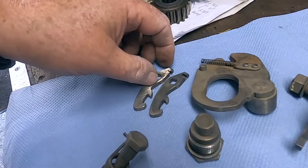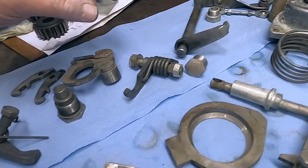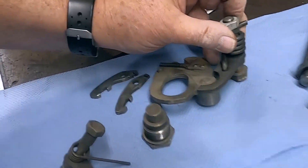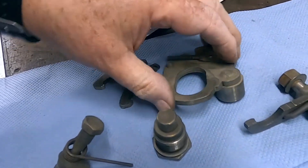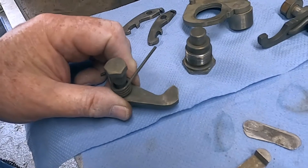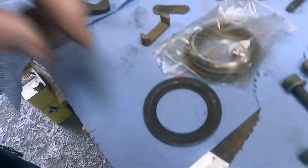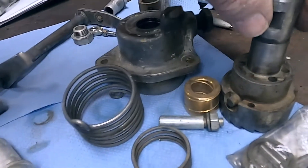This is the striker plate and the pawl. This is the device which centralises this — it's got a very strong spring. As this part here rocks to and fro, these surfaces bear on that and centralise it again. And this is the detente mechanism that goes on the bottom of the selector plate and confirms the position for every gear. This is the oil thrower that goes on the sleeve gear.